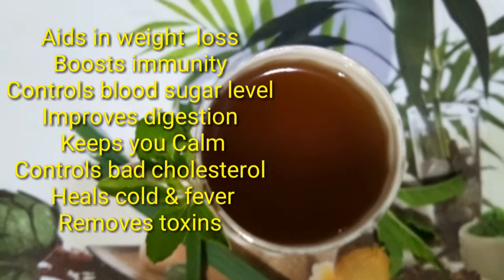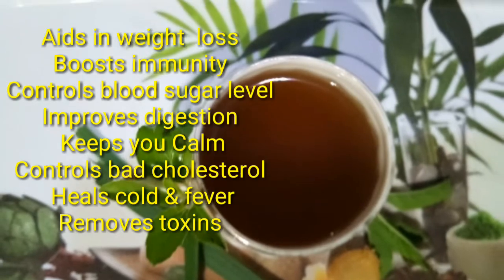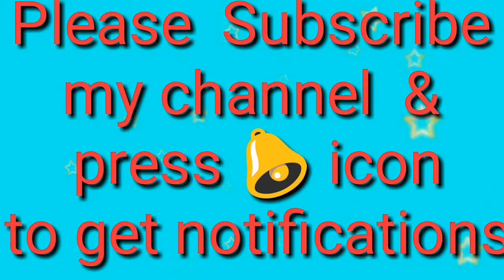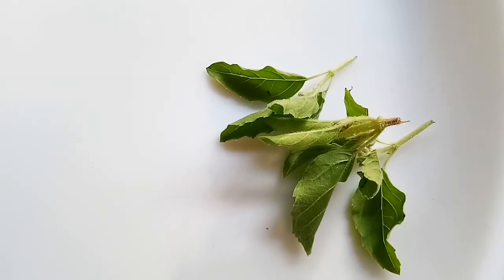It heals cold and fever and removes toxins from the body. If you have not subscribed to my channel, please subscribe and press the bell icon to get notifications when I upload new videos. Now, the required ingredients are: